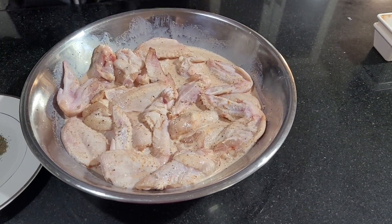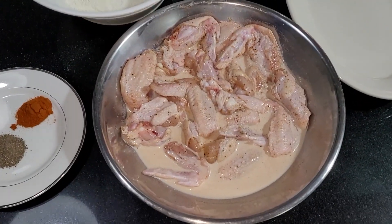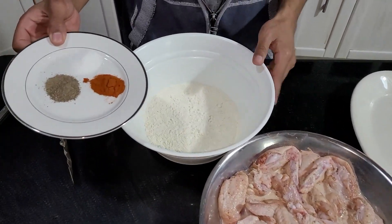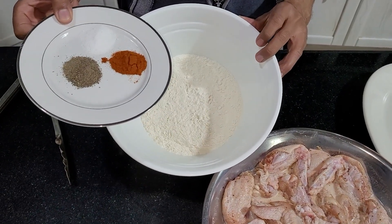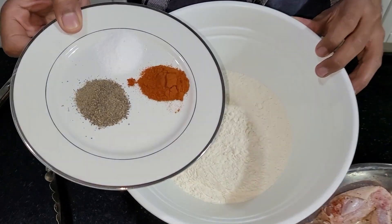My chicken wings are marinated. I have some flour in a bowl — about two to three cups — and I'm going to spice it up with some salt, black pepper, and paprika. For two to three cups of flour I'm adding about a teaspoon of salt, a teaspoon of paprika, and a teaspoon of black pepper.